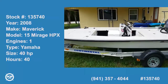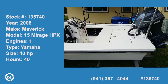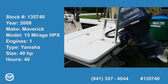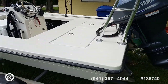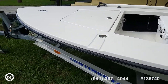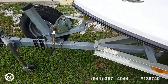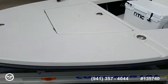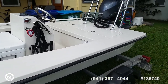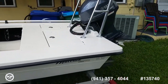Hi folks, good day. Andy here with Pop Yachts. We're running skinny — Mavericks Mirage HPX, 15-foot skiff, carbon Kevlar hull design, super shallow draft. It's an '08 hull repowered with a 40 horsepower Yamaha four-stroke — 100 hours on the hull and under 40 on the motor.